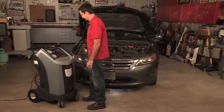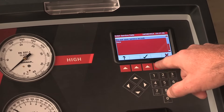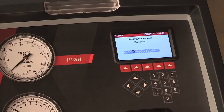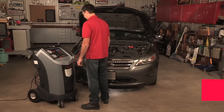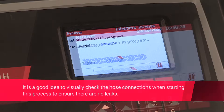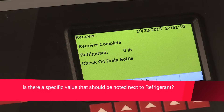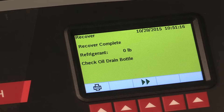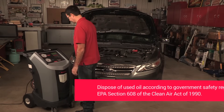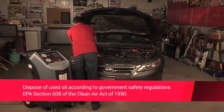Before starting a recovery process, you need to empty the oil drain bottle. Select the recovery function by pressing the recovery button on the control panel. Press the hot key below the green check mark to start the manual recovery. After the oil drain is complete, the machine displays a summary of gas recovered. The amount of oil that was recovered is the amount of new oil that should be charged into the AC system after the evacuation is complete. Dispose of used oil according to government safety regulations. The recovery process is now complete.